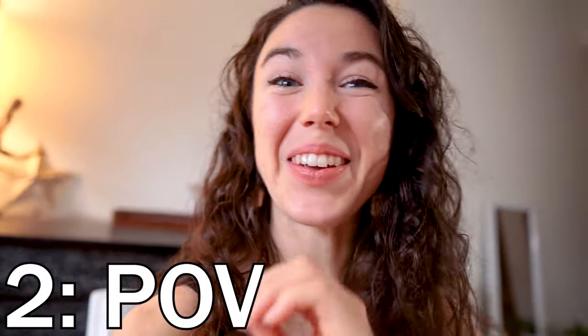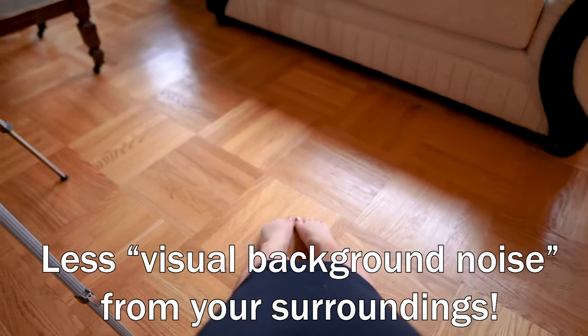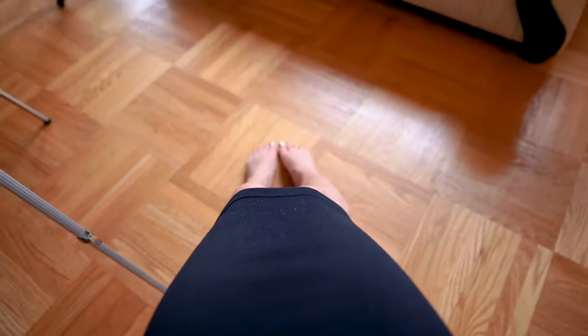The second angle I'm going to talk about is the POV portal. Very self-explanatory — what you see in a lot of porns. Basically you can either have it angling more downwards. I usually find the camera angle a lot sexier if it is angling downwards to the floor — hello toes! And you can have your partner either doing something with their hands or their head just right in this area.